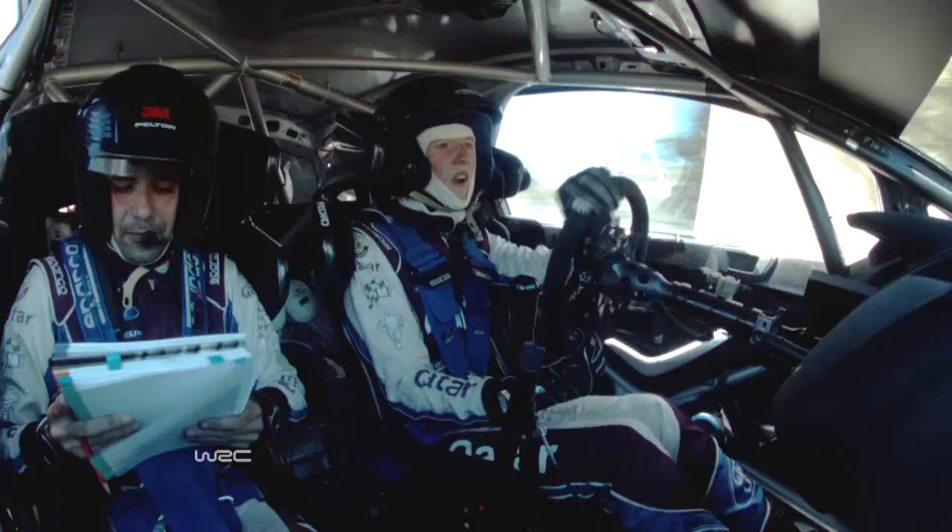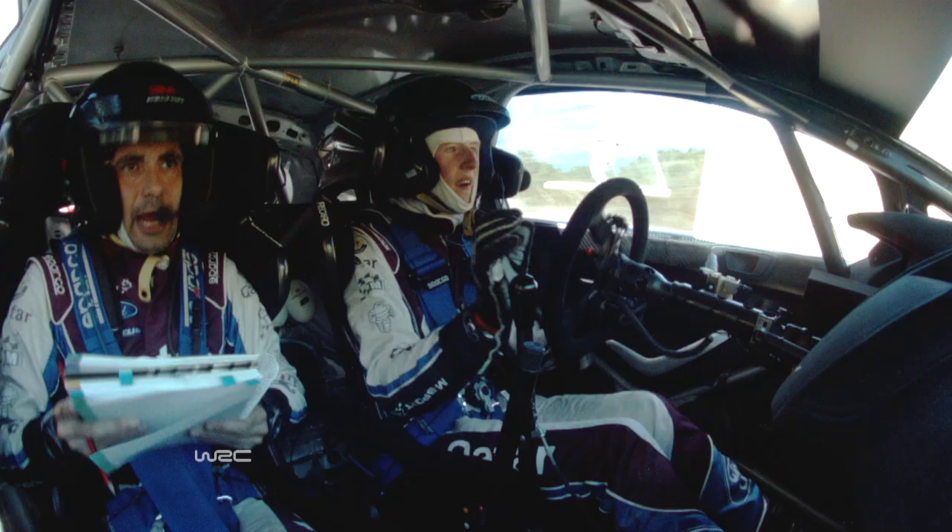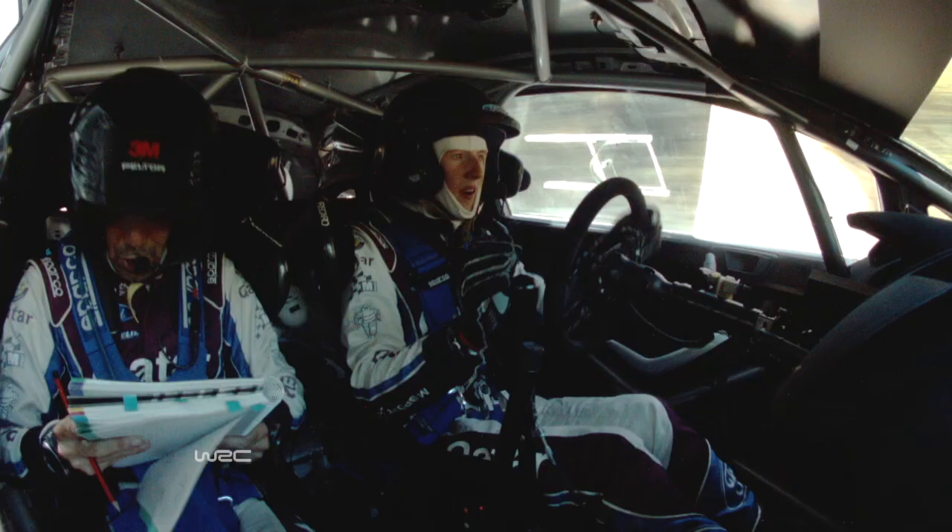Slow. Four left entry. Eight right sharp. Slow. Entry here. Eight right sharp, eight to. Five left long. Sixty. Slow. Seven left sharp.